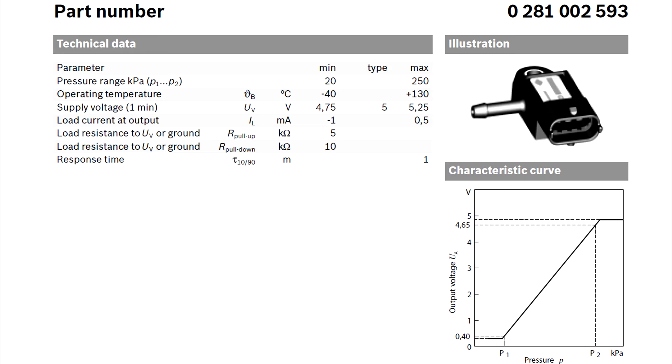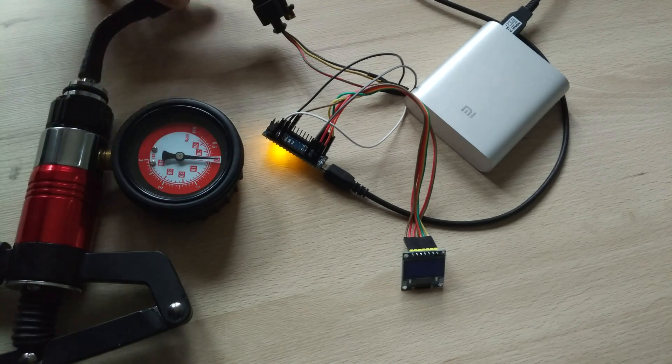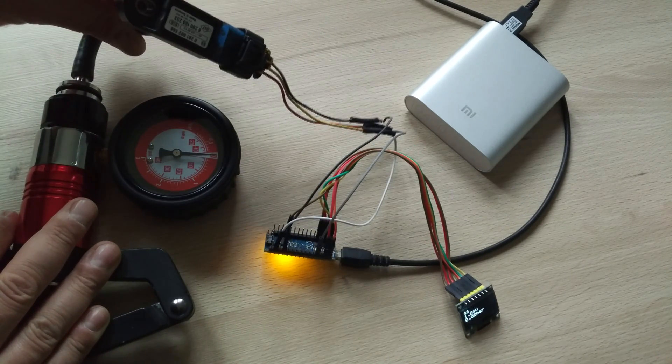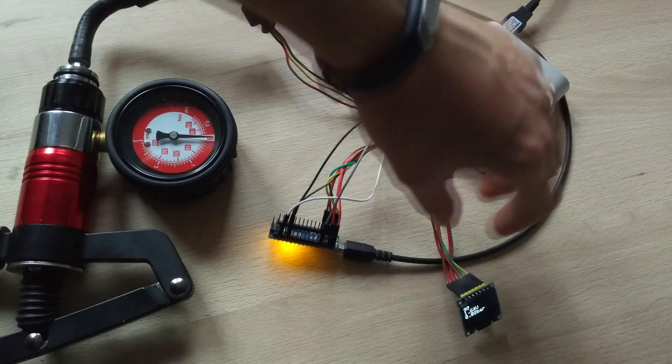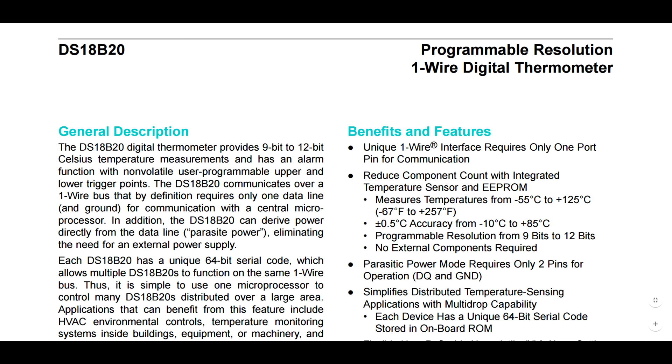My sensor can measure from minus 0.8 bars up to 1.5 bars. I used the Adafruit library for the OLED display. The display is 128 by 64 pixels, which is enough for pressure and some more data. I will add a Dallas temperature sensor as well in the future.